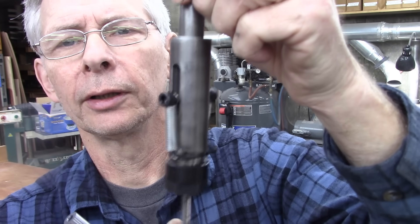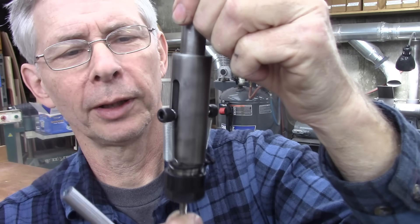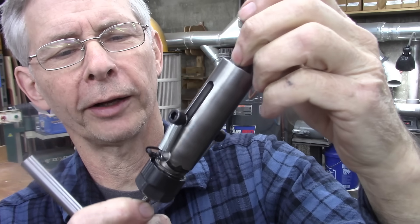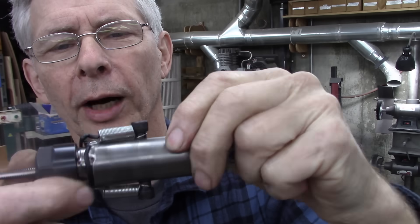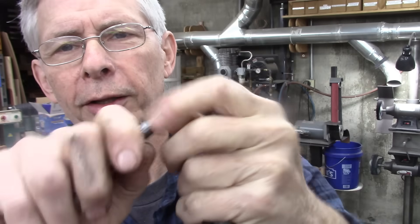Here it is. The springs are not quite strong enough to pull it back up — I'll resolve that. And I've got a little twist tie on it holding the bottom of the springs.